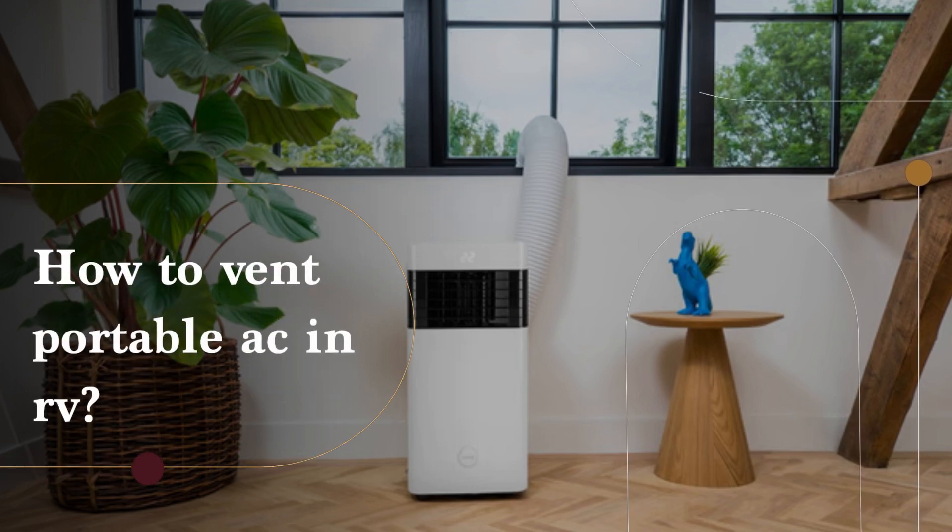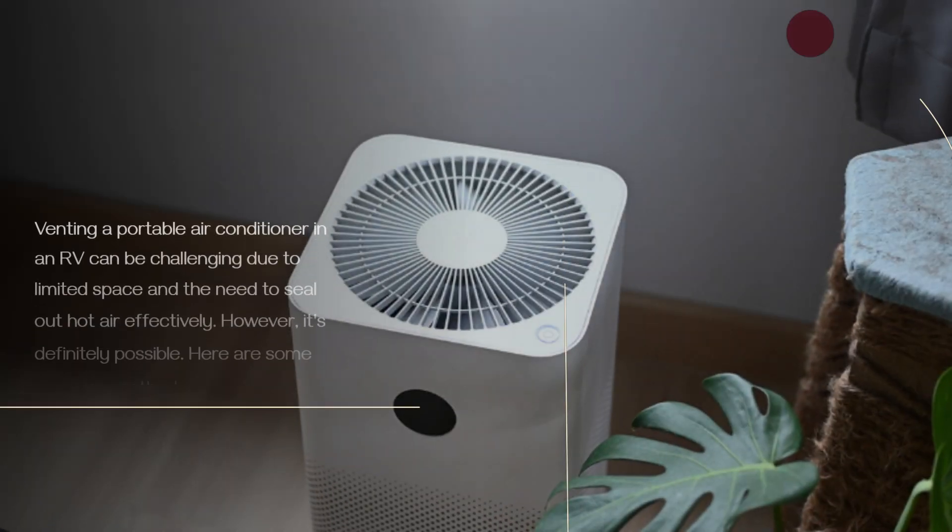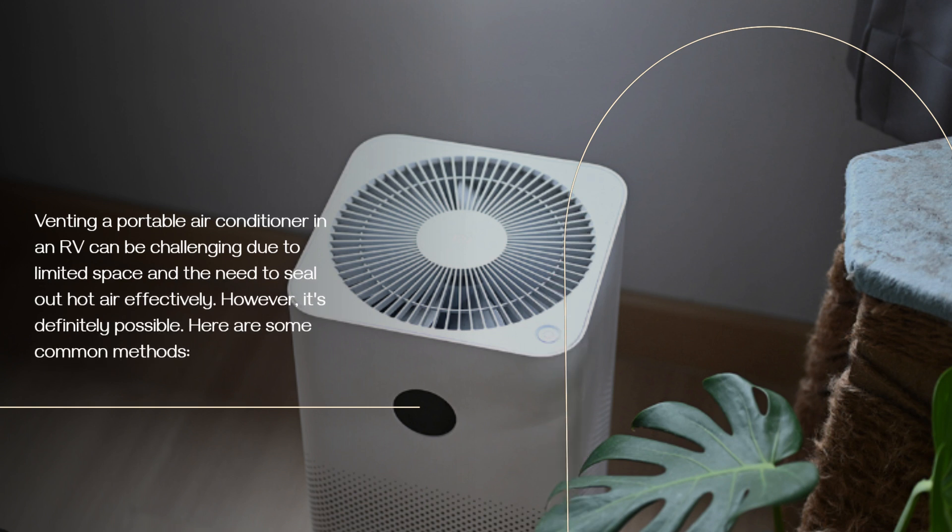How to vent a portable air conditioner in an RV. Venting a portable air conditioner in an RV can be challenging due to limited space and the need to seal out hot air effectively. However, it's definitely possible. Here are some common methods.